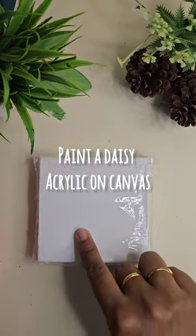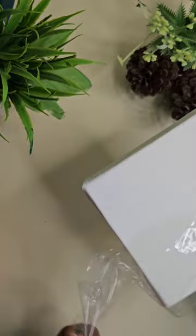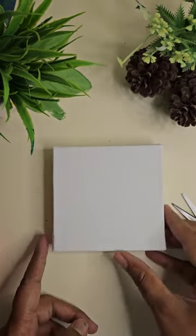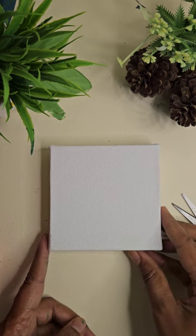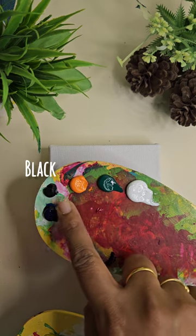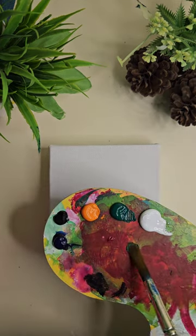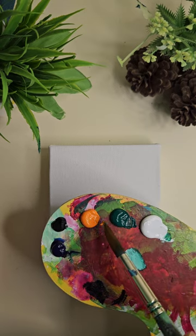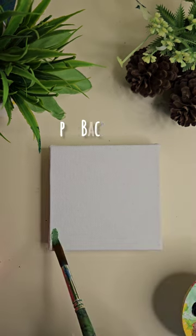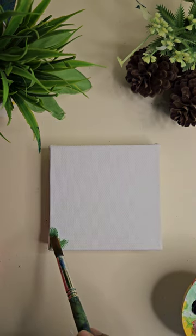Hello everyone, let's paint a daisy flower on this mini canvas. I'm using a 4x4 inch canvas. The colors that I'm using are as shown on the screen. Now we use some green to make the background. I'm planning to make some grass and clouds, so we use green and we'll be using blue in the later stages.